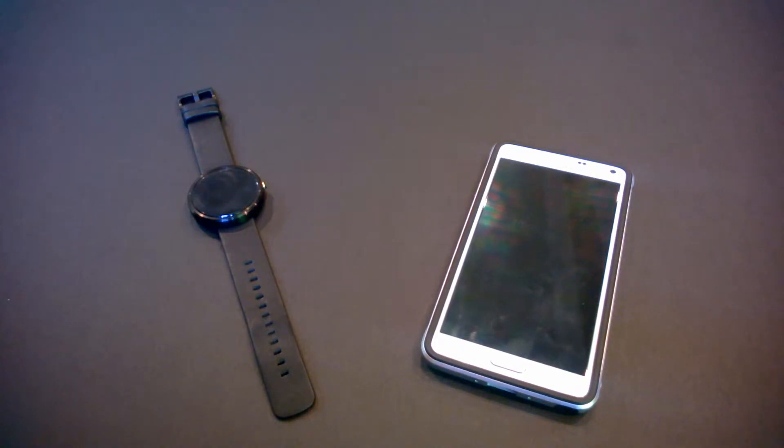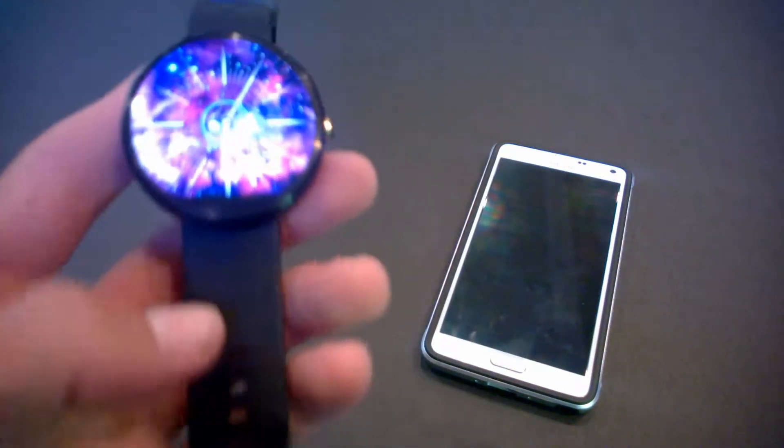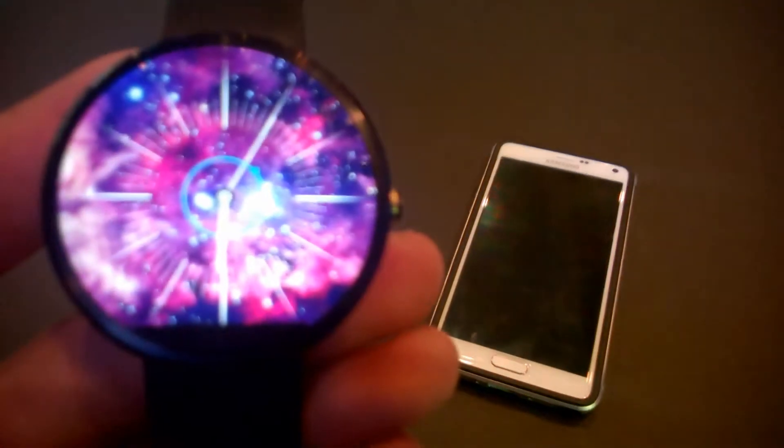What's up guys, today I'm going to show you how you can make your own custom watch face for your Android Wear smartwatch. Here is an example of one that I have made already, and now I'll show you what you have to do to make it.